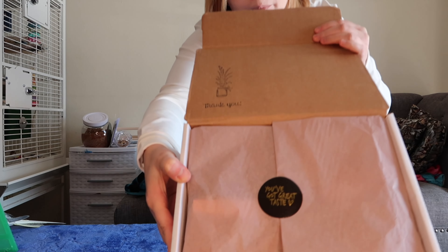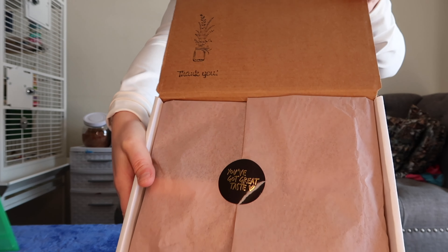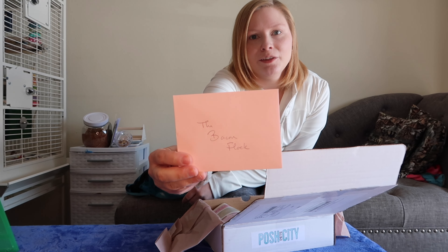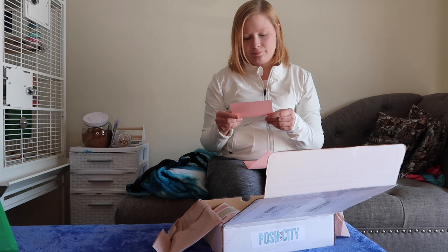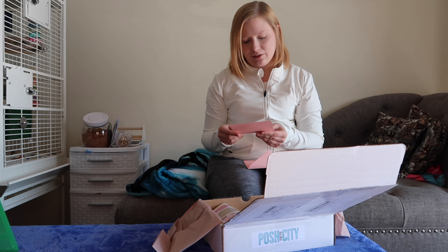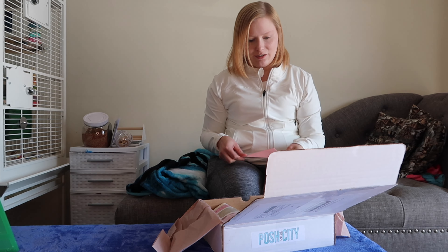All right, so we've got some pink tissue paper with a 'thank you' on there, as well as a sticker that says 'you've got great taste' — because of course we do! Right on top we've got a lovely note for the bacon box. The note says thank you for ordering and for your support, and there are some Valentine's goodies in here including some foraging boxes, paper shreds, almonds, cranberry, and rose.